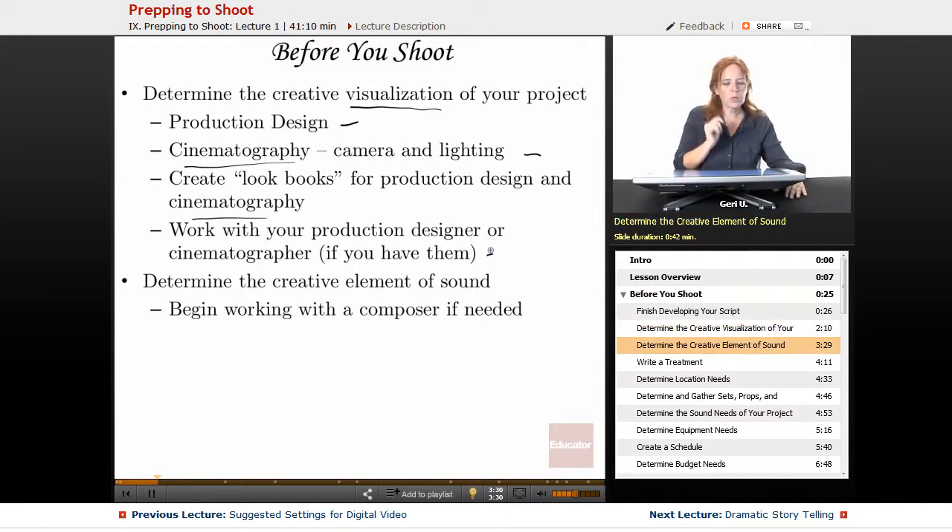You also want to determine your creative element of sound. Even though sound is something you'll capture on set and work on in post-production, you want to begin now thinking about it aesthetically and creatively. If you have a composer in mind, you may want to begin working with them early. More and more directors are working with their composer before they shoot, because the musicality is such an important part of the production — the music plays an important role in telling the story.